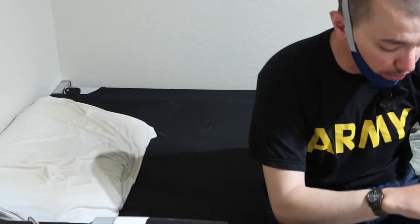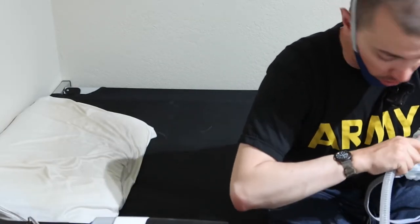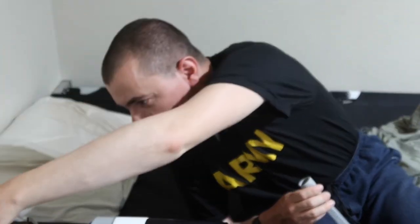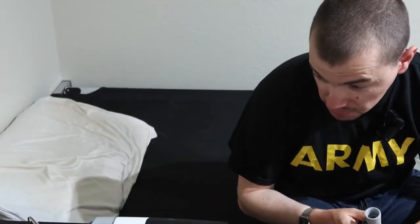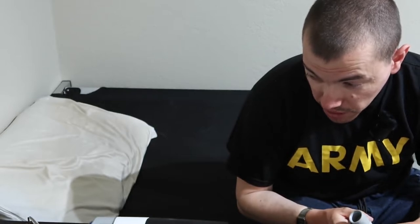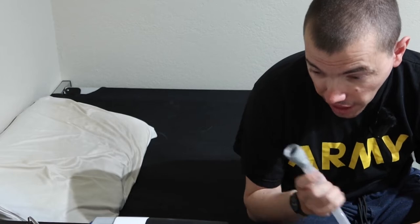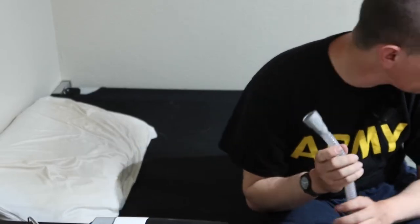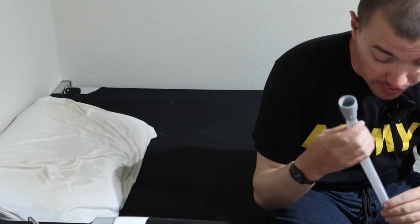I sleep underneath covers — I don't care if it's 30 below or 90 degrees above. So that cord gets in the way. But this is a legit option. The chin guard helps keep your mouth shut. I don't know how the nose mask works for people who snore, but c'est la vie.